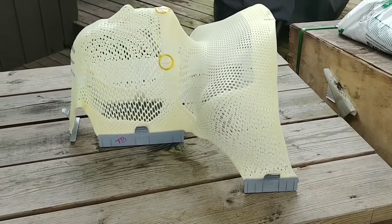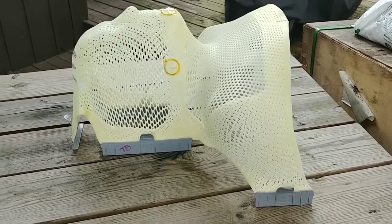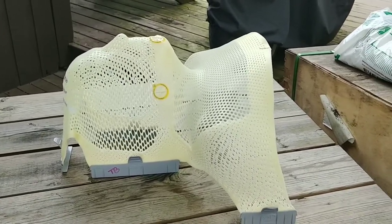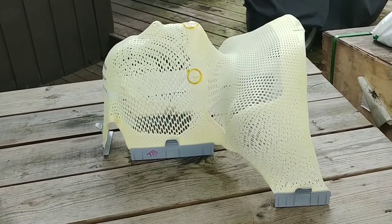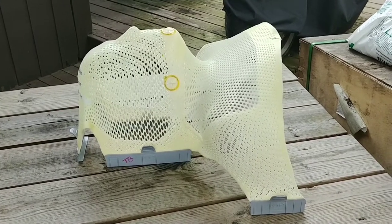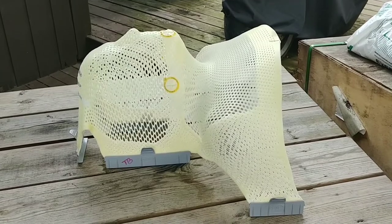Originally I said I wanted this mask when it was all said and done and I kicked cancer's butt — I'd hang it on the wall. But now I'm kind of thinking I want to blow this thing up instead. I haven't kicked cancer's butt yet, but tell me in the comments what you want me to do with it after I do.